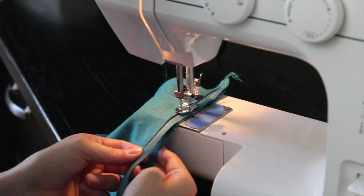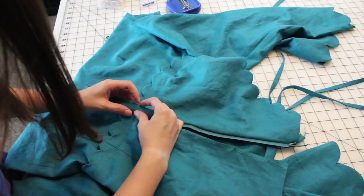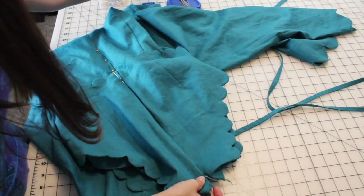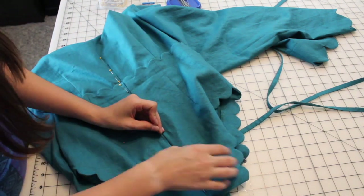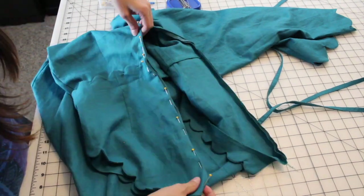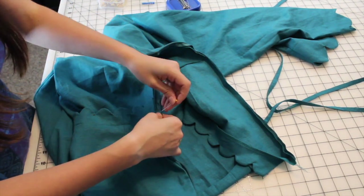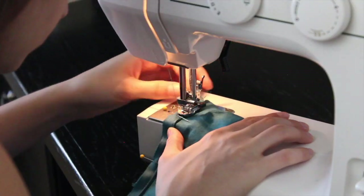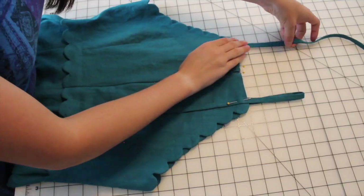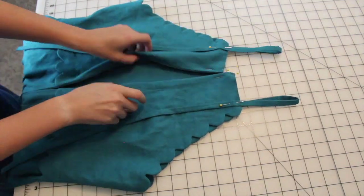And I can now add the zipper. My standard method of inserting an invisible zipper is to sew one side on completely free, then zip it up and line up the other side to match. Then I can unzip it, realign the pins, and stitch the second side. The jumpsuit is nearing complete — I just have to pin on the straps and try it on so I can properly adjust them.